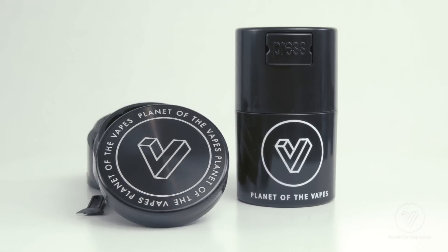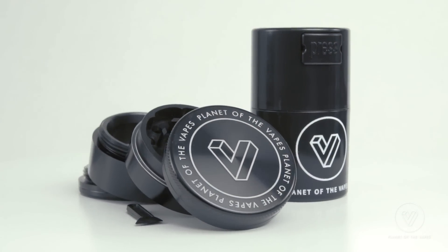Thanks for watching my review on the Arizer Air. If you're interested in picking one up, we've got a coupon code below in the description that brings the price of the Air down to less than $200. And if you order from PlanetOfVapes.com, you're going to get a free Planet of the Vapes grinder, tight vac, and free one to three day shipping. Thanks guys.